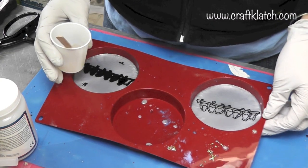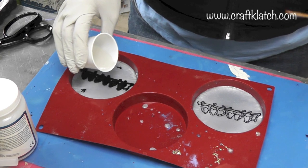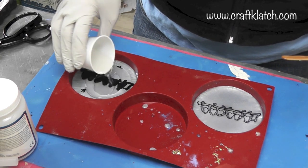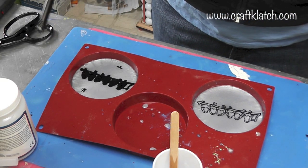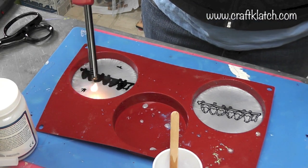I prepared more resin and this stuff has completely dried. I just need a thin coat over it. I'll take my lighter and run it over so that I can pop the bubbles.